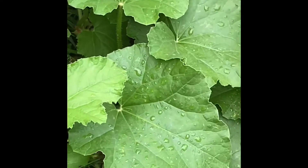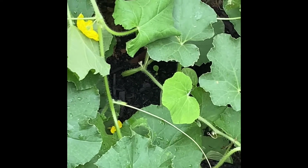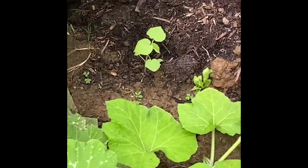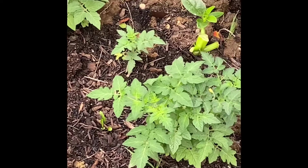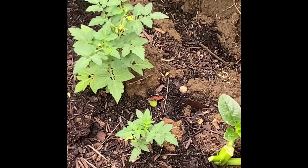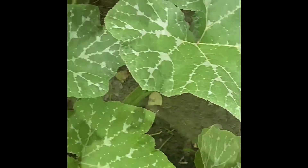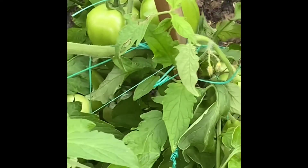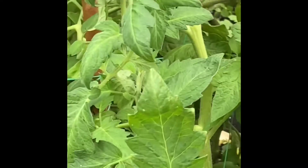I expanded some more over here and I have cantaloupe — looking forward to those. Here I have pumpkin and a few tomato plants, again all from seeds. The bulk of the garden is actually here, as you can see. I have squash growing, some cucumbers, lots of tomatoes, and I have okra and peppers in there too.